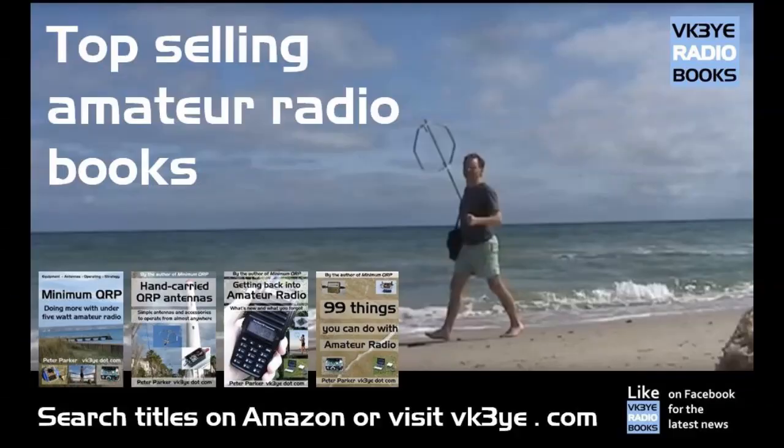Next time you're on CW, give this a go and see if it benefits reception for you as well. Thank you.